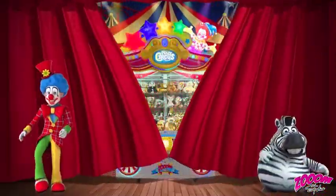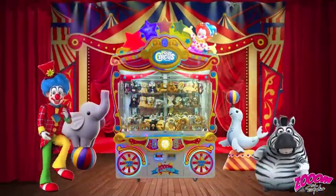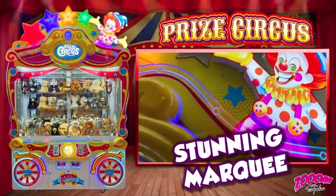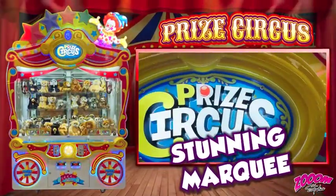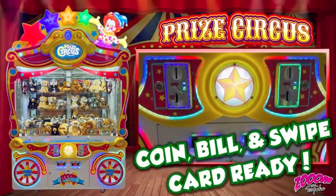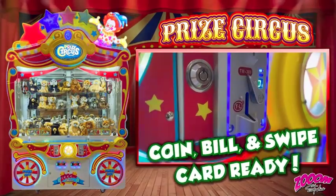PRIZE CIRCUS comes with a stunning marquee and stainless steel gantry. PRIZE CIRCUS is coin, bill, and swipe card ready.